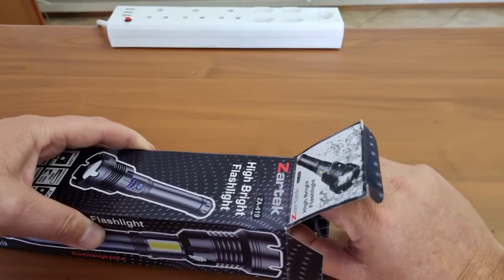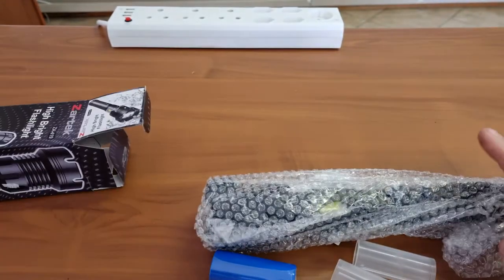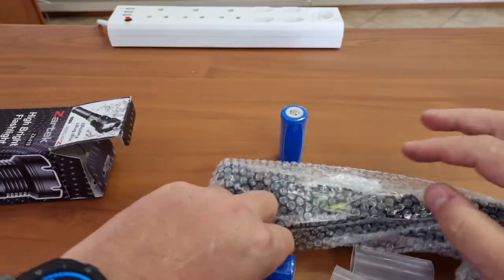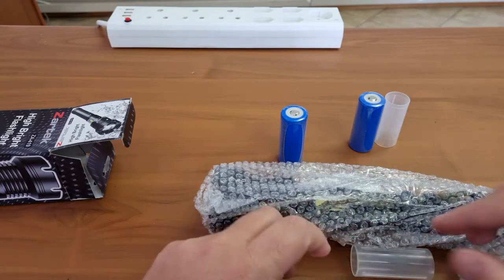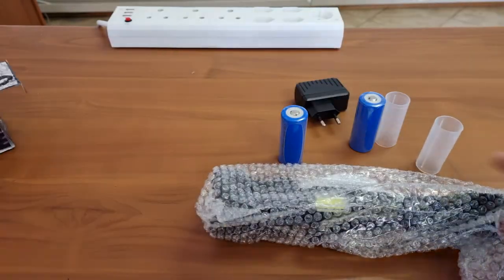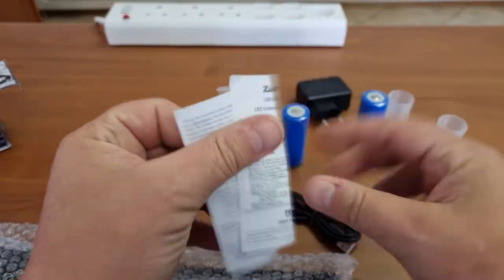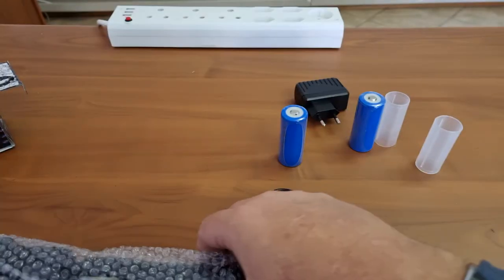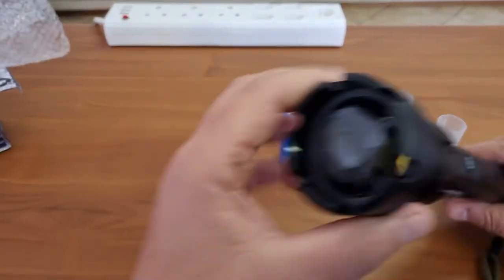As we open it up we find inside we have two cells, two spacers, obviously the charger, a little booklet and charging cable, along with the device.